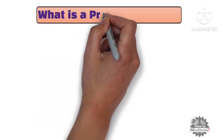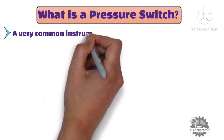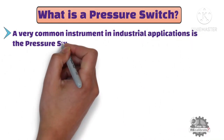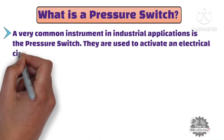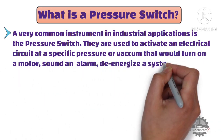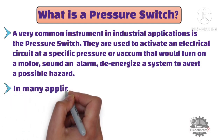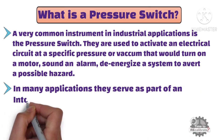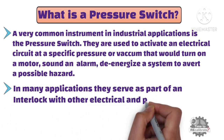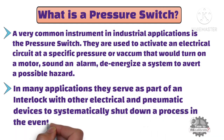First of all, what is a pressure switch? A pressure switch is a very common instrument in industrial applications. They are used to activate an electrical circuit at a specific pressure or vacuum that would turn on a motor, sound an alarm, or energize a system to prevent a possible hazard. In many applications, they serve as part of an interlock with other electrical and pneumatic devices to systematically shut down a process in the event of abnormal or dangerous pressure.